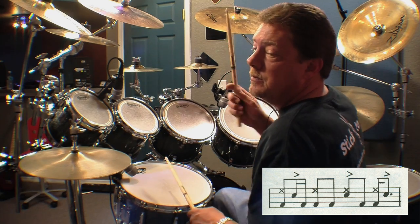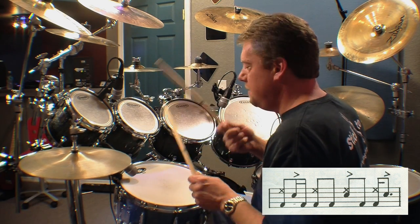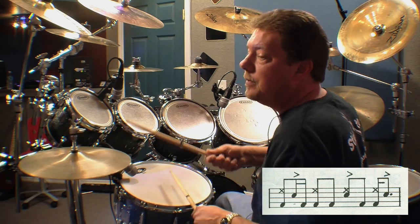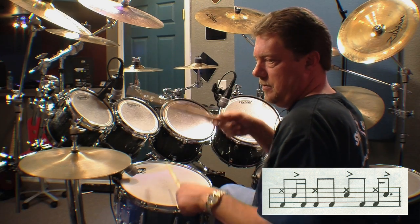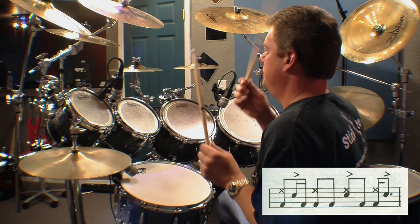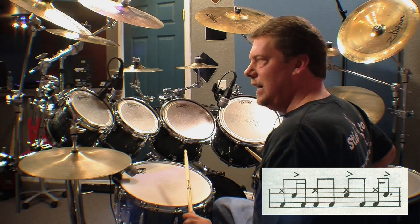Let me work through the full beat slowly for you: one-and-uh, two-and, three-and, four-e. That is correct. I'll slow that down — ready? And a little bit faster for you. Kind of a cool little groove — not too crazy, not too wild, but kind of funky.